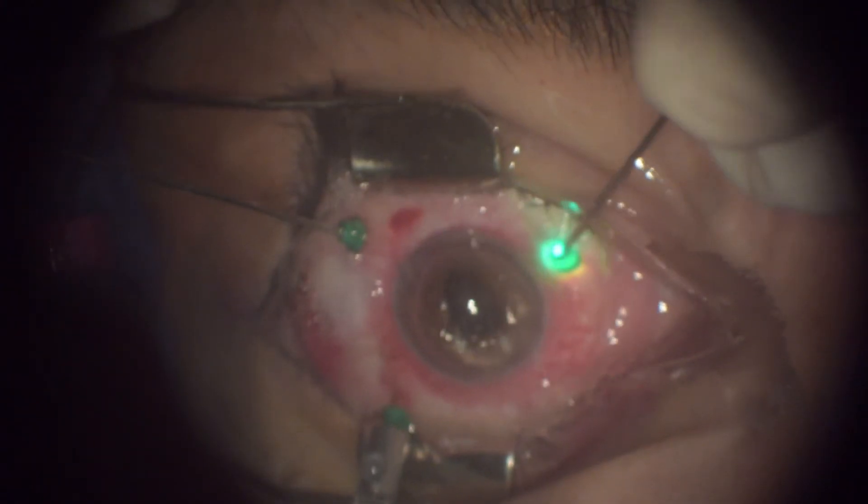We finished the case with an air-fluid exchange, and it was not necessary to relieve the retina periphery because it was quite attached. Thank you very much.